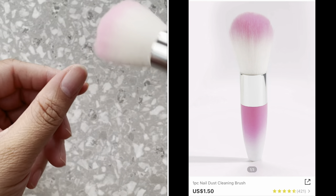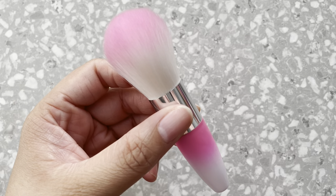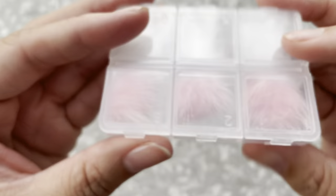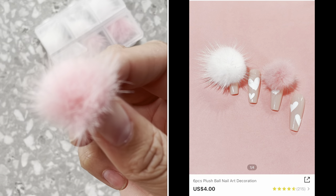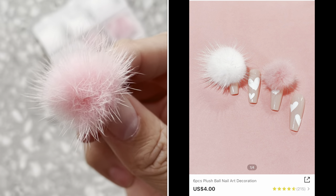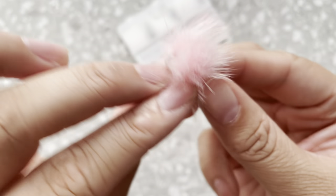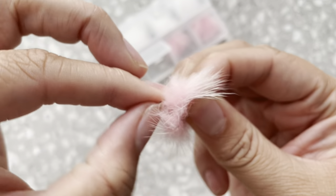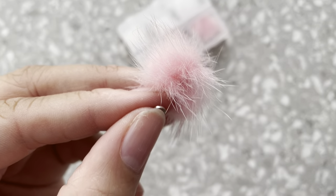Next I got this little tiny dust brush just to brush away the dust when you're filing. I have one but mine is already in pretty bad condition. I also got these super cute pom pom magnets — I've seen these a lot on nails and I've always wanted to do a set with these. You just put it on the nail, and of course you can detach it when you go to shower or wash your hands so you don't have to get the pom pom wet.